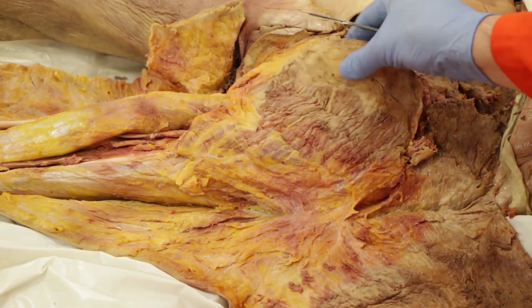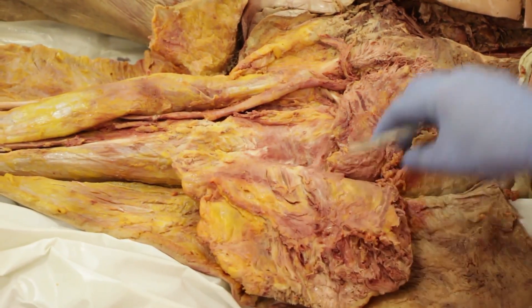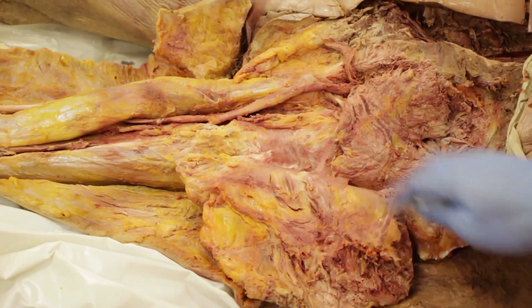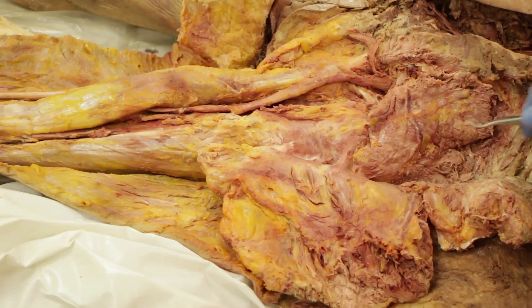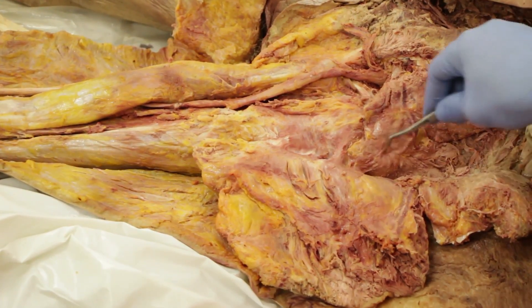Next, cut the attachments to the iliac crest so that the gluteus maximus can be reflected laterally. Now reflected, you will see the gluteus medius along with a number of strap muscles, which are mostly lateral rotators.